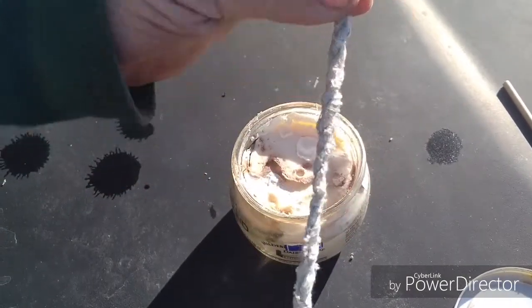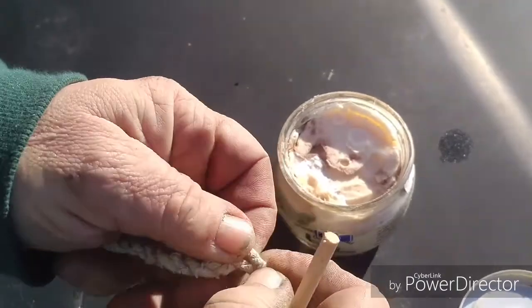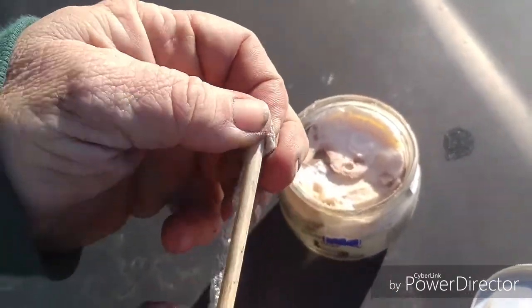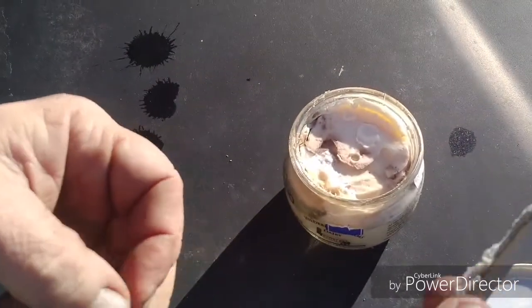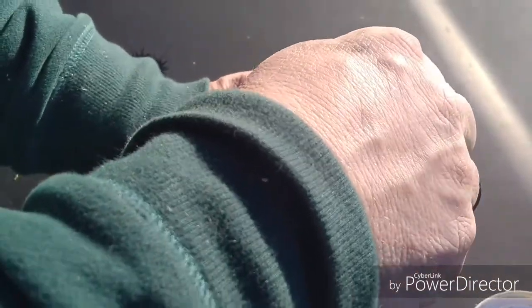This cordage is going to be the wick. This is a container of butter, and the easiest way to do it is to pull apart the center of the cordage a little bit, set a stick in there and pull it tight so it'll want to stay like that. Then force it down through the center of the butter and pull your stick out.